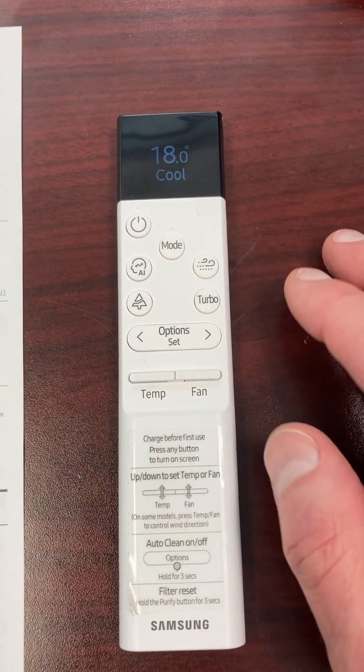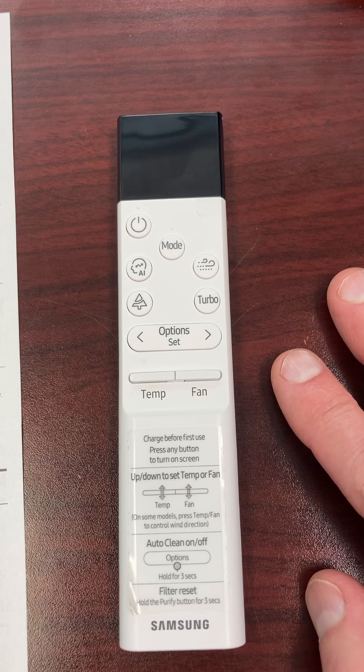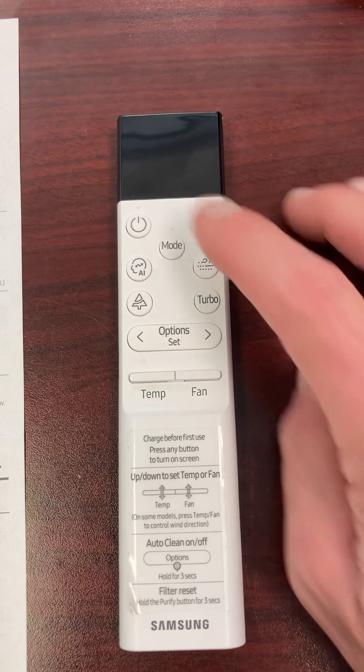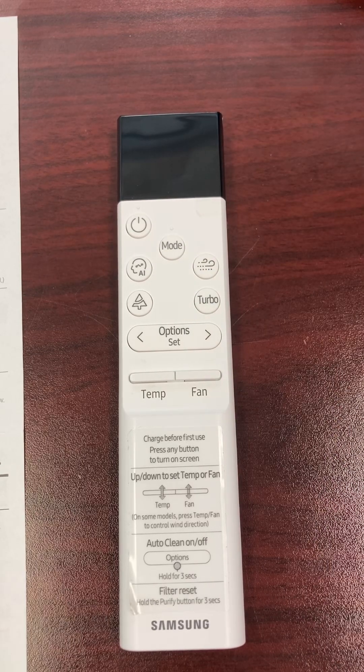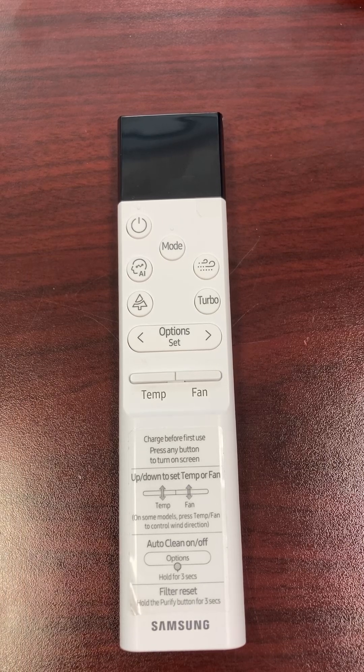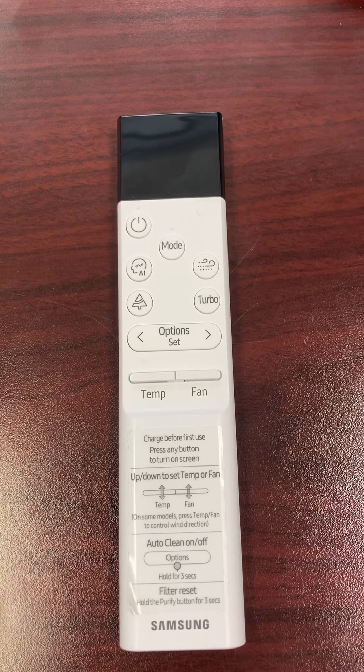On this controller, when you first turn it on, you'll see 'Standard' and '360' as options. Standard is basically every CAC or RAC unit — your console, your slim duct units with an infrared receiver, your wall units. The 360 pertains directly to the 360 round cassette, because that is a different unit with different controls. So you'll all just be going Standard unless you have that 360 unit.